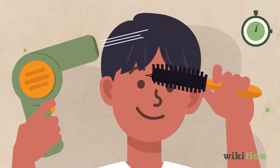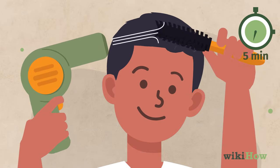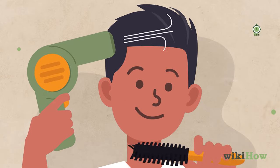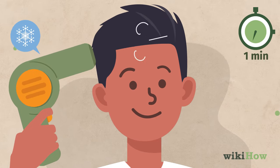Then, blow dry your hair up for about 5 minutes. Use a round brush to brush your hair up and back as you blow dry it. After 5 minutes, switch to the cool setting on the blow dryer for 1 minute to lock in your style.